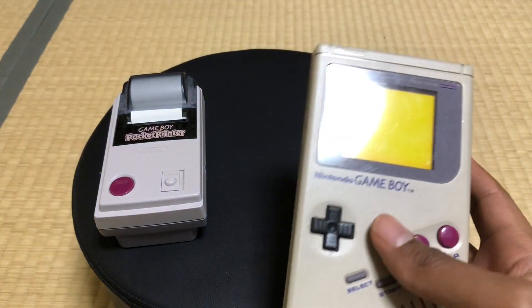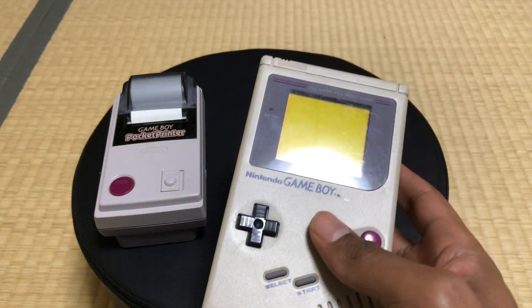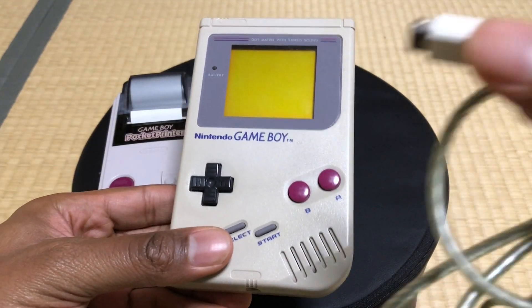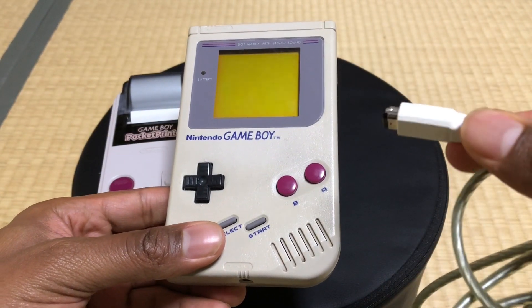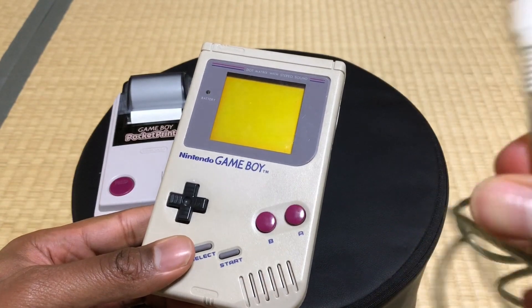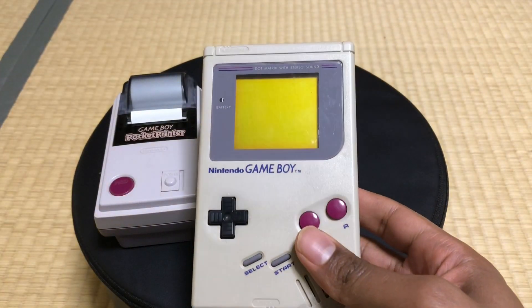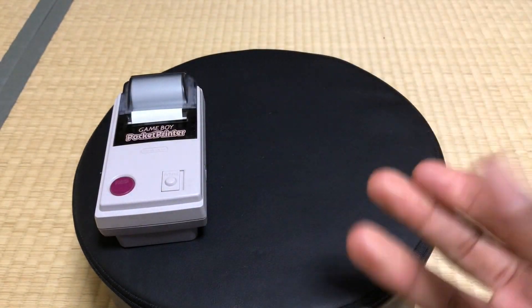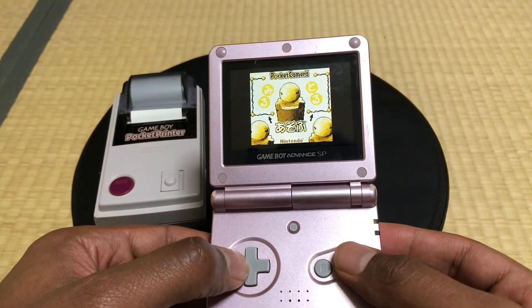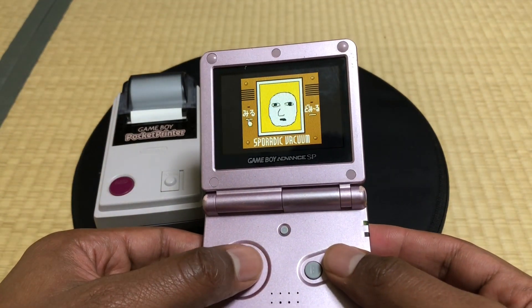Houston, we have a problem. Turns out, in order to hook the cable up to the original Game Boy, you need another little adapter to go into this cable. So looks like we're not going to be able to use the original Game Boy — we're going to have to go with something else. I think we're going to go with the SP-101. The plus side to the SP-101 is that the screen is much better than the original, so we'll actually be able to see what's going on here.